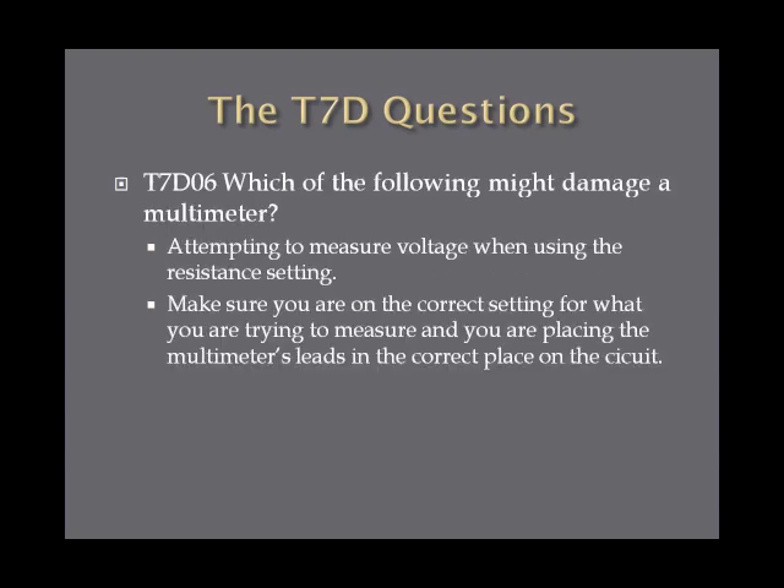Which of the following might damage a multimeter? This is a tricky question, but it's something you're going to have to remember. Attempting to measure voltage when using the resistance setting in a multimeter may damage the meter. That's the answer on the exam — attempting to measure voltage when using the resistance setting. You just want to make sure you're using the correct setting for what you're trying to measure, and that you place the multimeter leads in the correct place in the circuit.